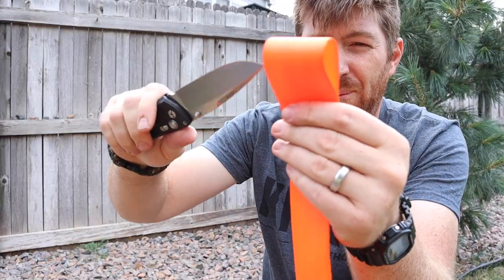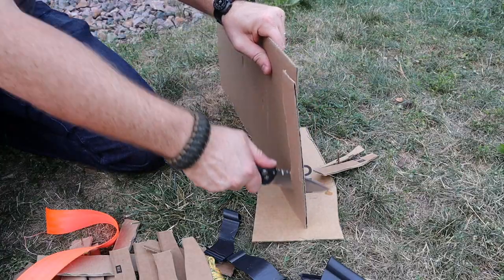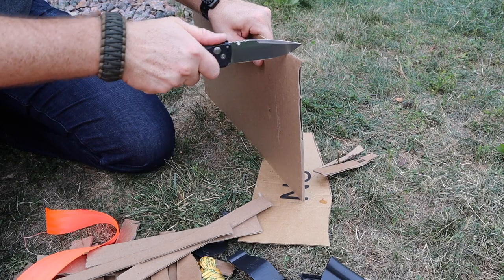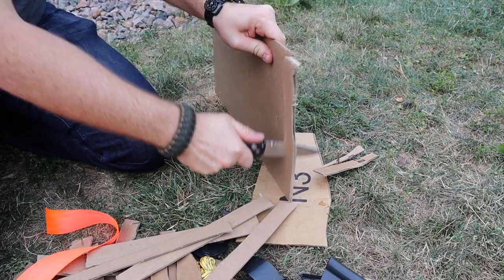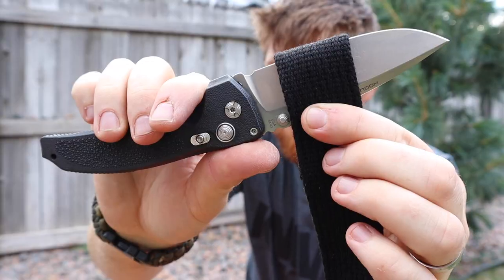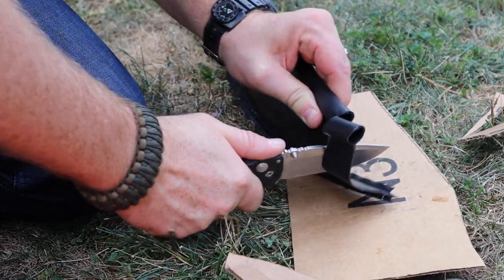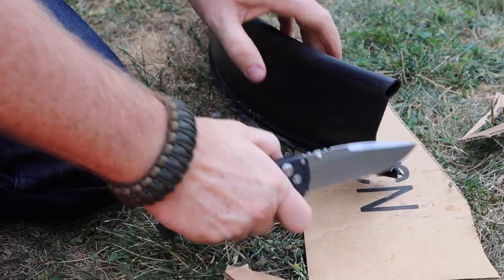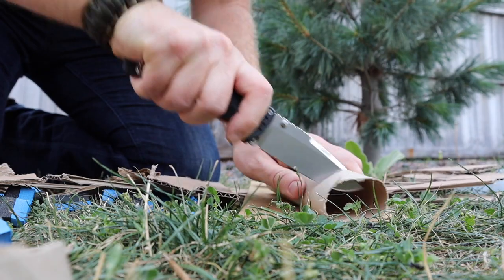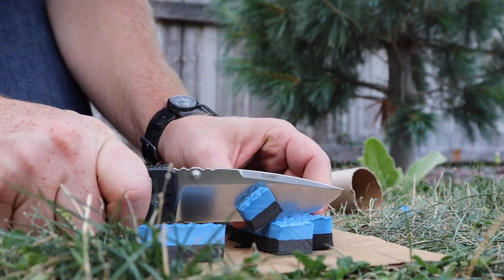I've had my eye on this design for over two years and finally went out and purchased both the three-and-a-half inch version and the four inch version. There's also an auto version, so Hogue has three different sizes and functions to choose from. I was kind of ho-hum originally, but then I spotted a discount on Amazon, picked up the four inch first, and was like — oh my gosh, what have I been missing?